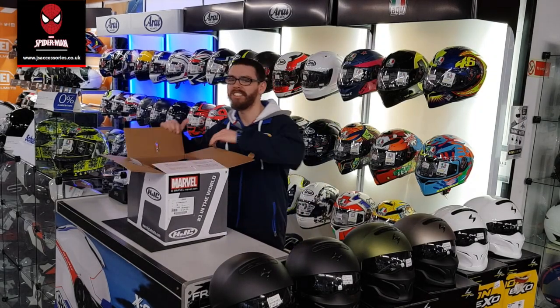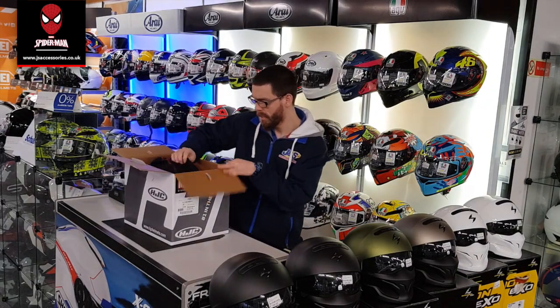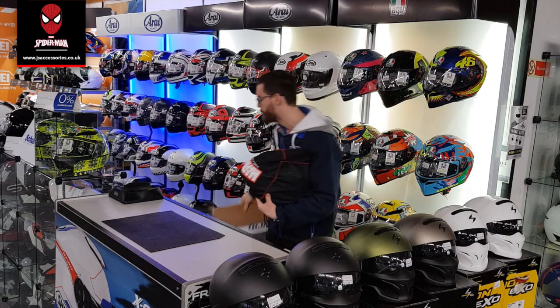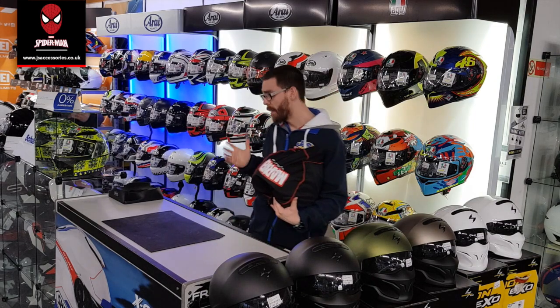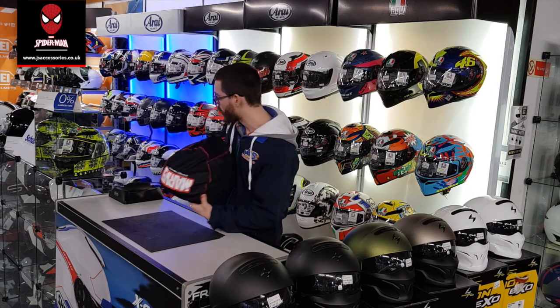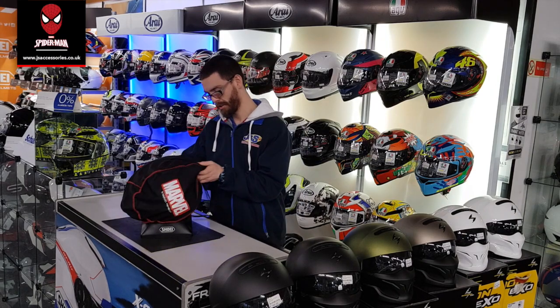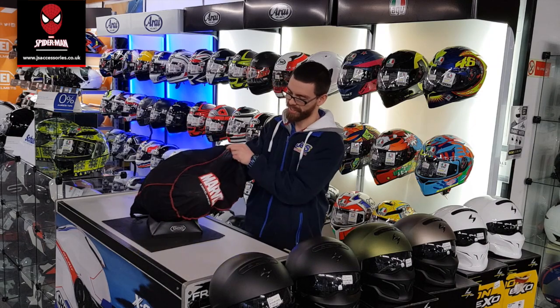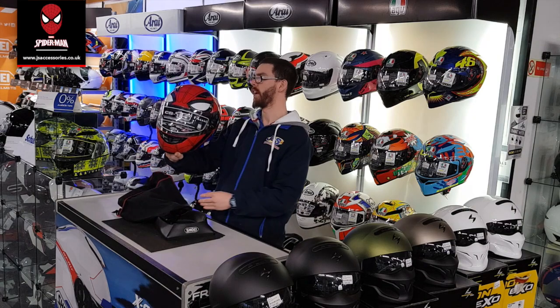Today we're going to be looking at our HJC Spider-Man helmet. The awesome thing about HJC is it likes to team up with big names, like styles and big things with Marvel. What they've done, they've decided to do a good old graphic on Spider-Man. Check this out. Oh wow!